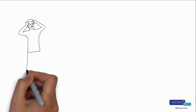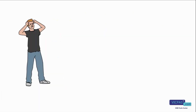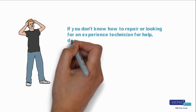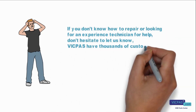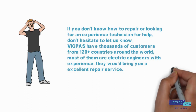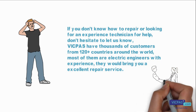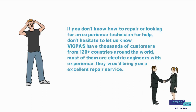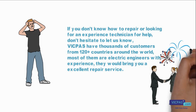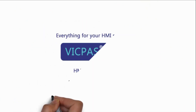If you don't know how to repair or are looking for an experienced technician for help, don't hesitate to let us know. VicPass has thousands of customers from 120 countries around the world. Most of them are electrical engineers with experience, and they would bring you excellent repair services.